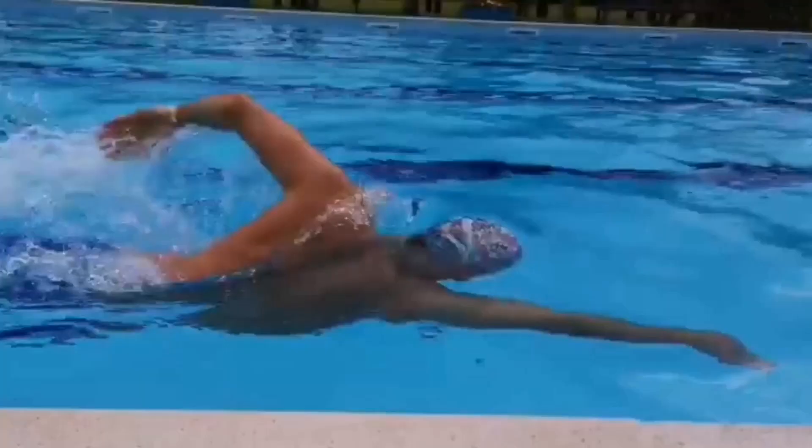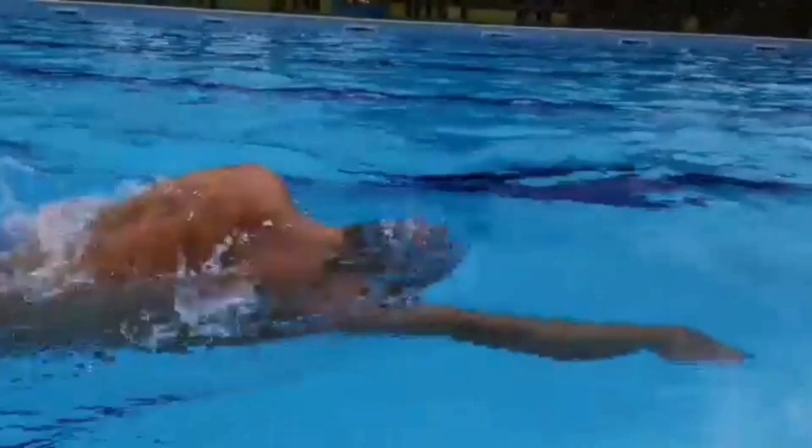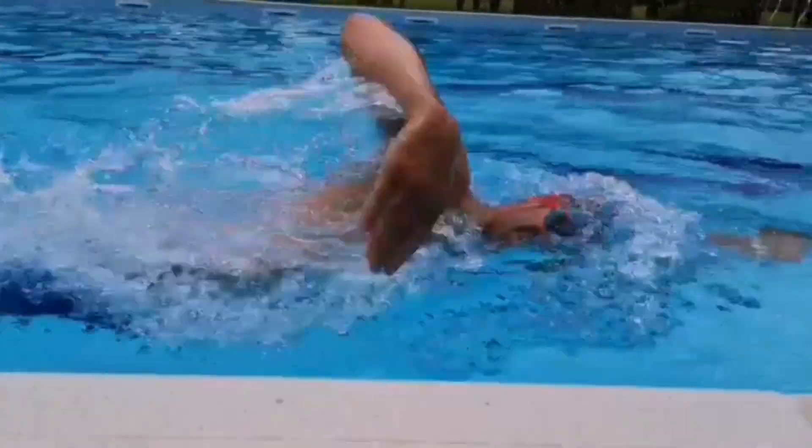So don't lift your head up — keep it connected. Make sure that you push that chest down into the water as well as the temple, and you'll get that one goggle breath.